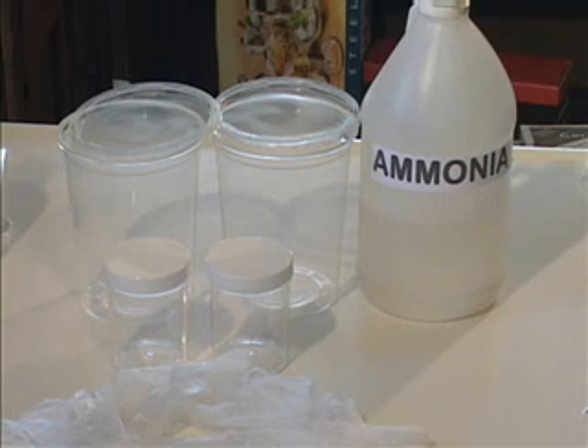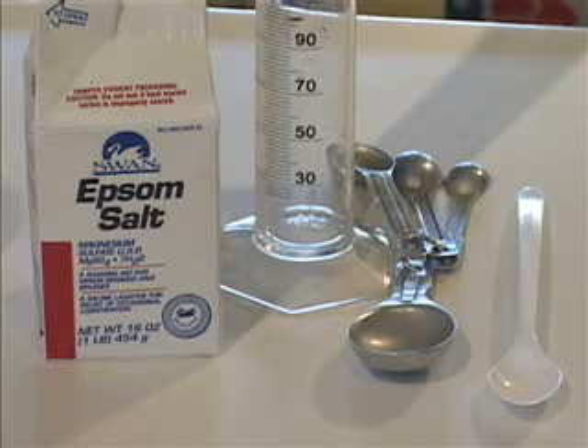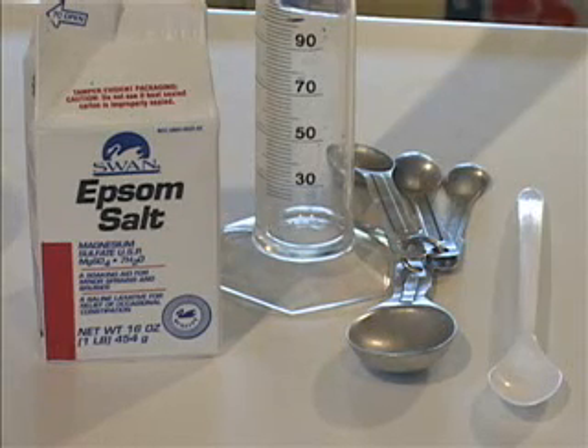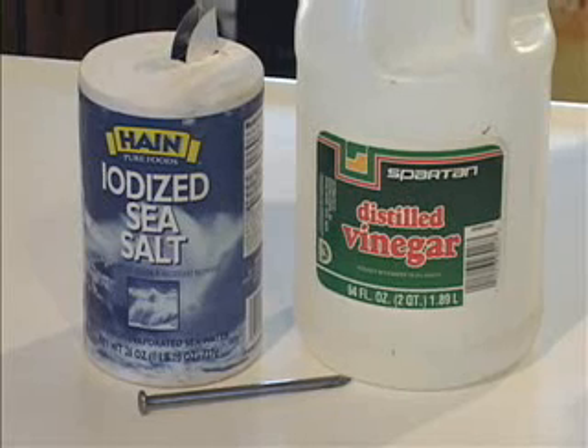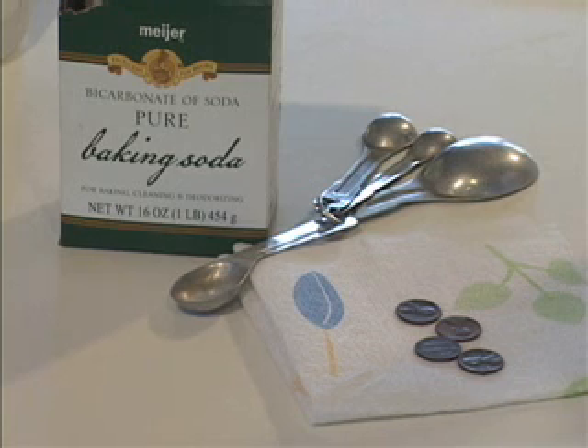Here is what you'll need for the chemical reaction experiment: two large containers with lids and two small containers with lids, disposable gloves, ammonia, Epsom salt, a graduated cylinder, a tablespoon, a wooden or plastic spoon, water, table salt, an iron nail, white vinegar, baking soda, a teaspoon, four tarnished pennies, and some paper towels.